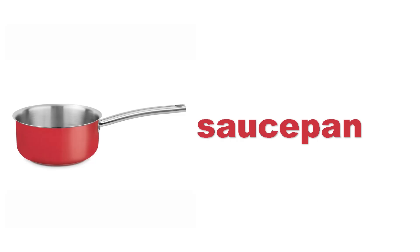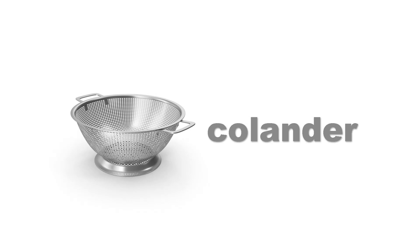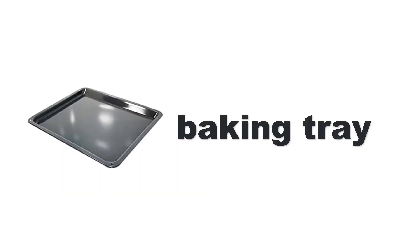Saucepan. Cake slicer. Colander. Colander. Baking tray.